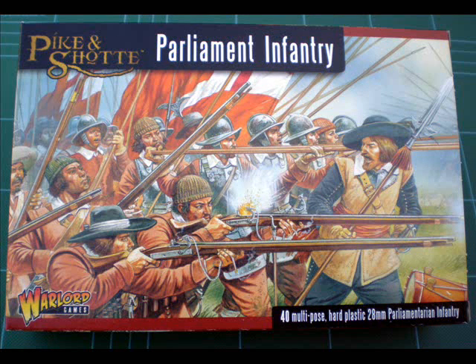This is a big box set — you get a lot of figures in here. We've seen the Roman box set, and for a similar sized box you get 24. In this box set we're getting 40 miniatures, so actually quite a decent sized unit.